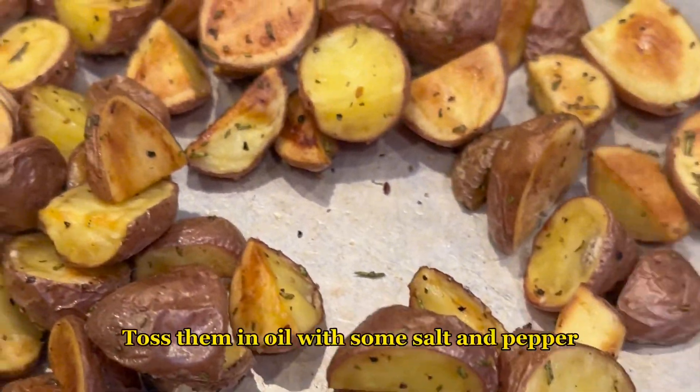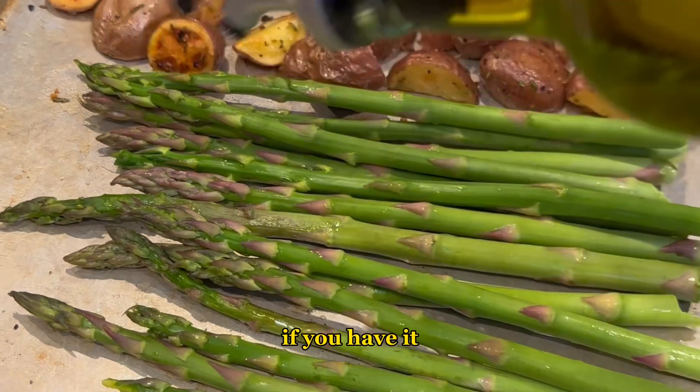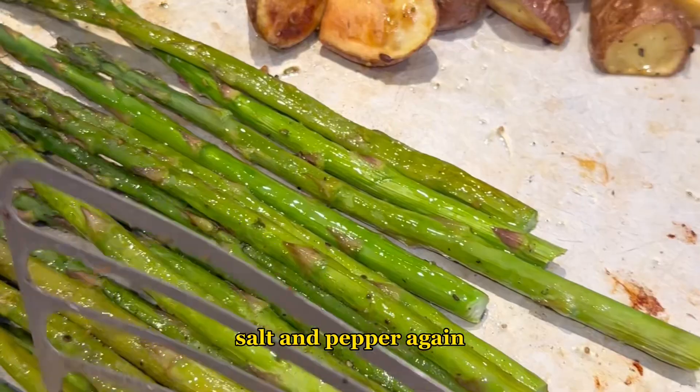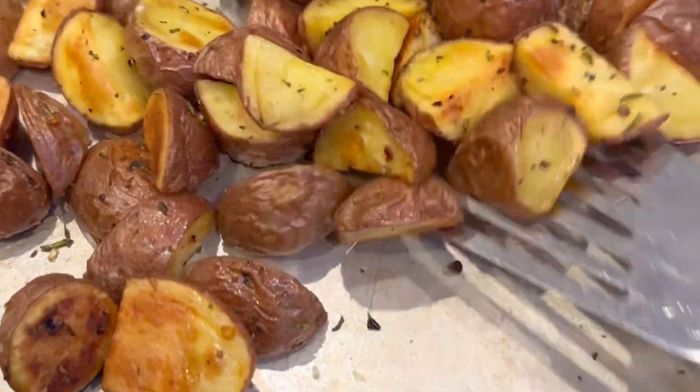You're going to start by roasting some little waxy potatoes. Toss them in oil with some salt and pepper and some chopped fresh rosemary if you have it. When your potatoes are almost where you want them, throw on some asparagus with a little olive oil, salt and pepper again — it only takes a few minutes in the oven to cook them through.